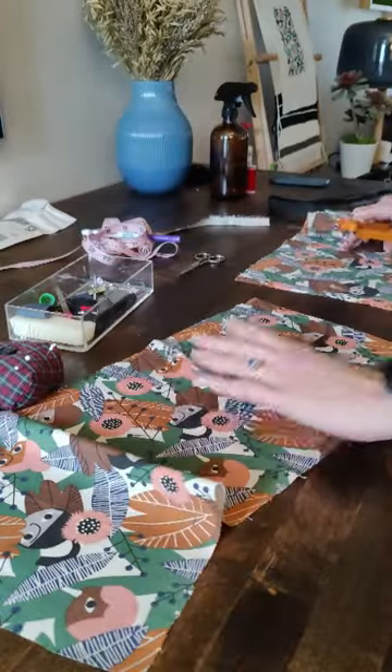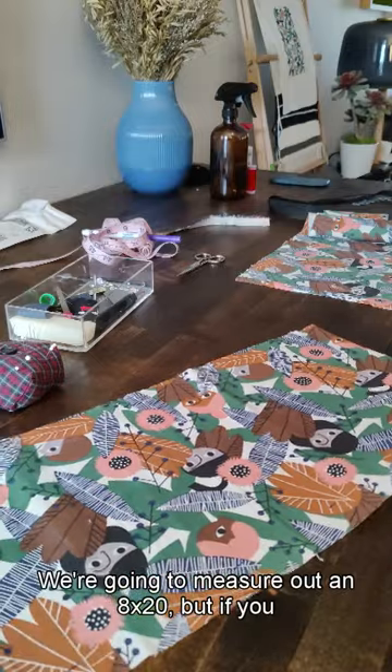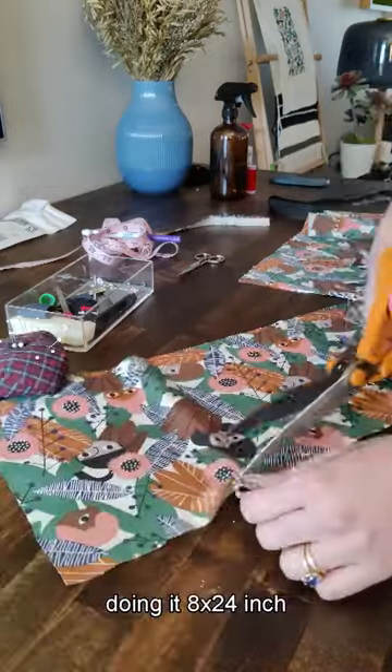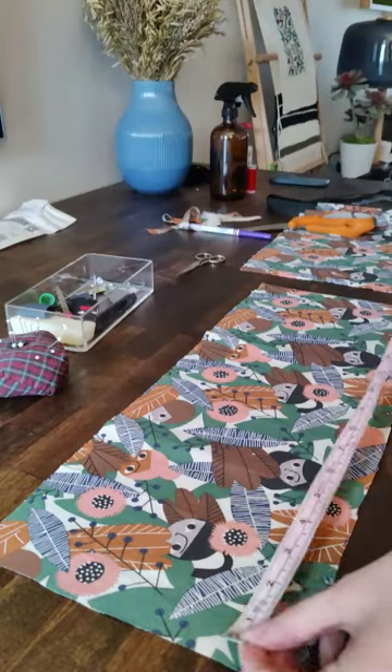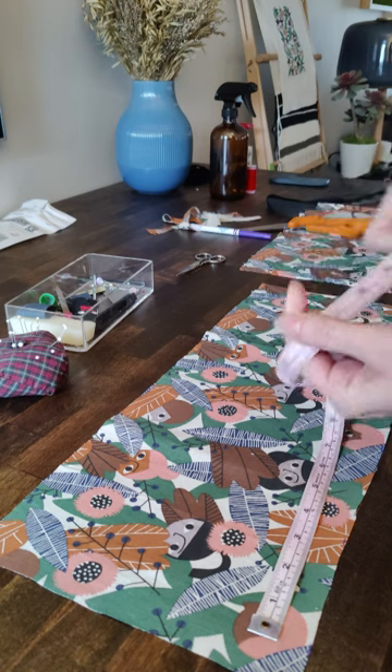So grab your fabric. We're going to measure out an 8 by 20, but if you want a thick bow like mine, I would recommend actually doing an 8 by 24 inch measurement instead of 20. Go ahead and cut that out.